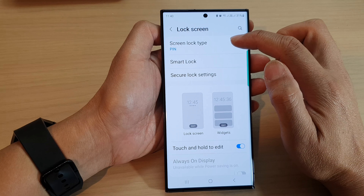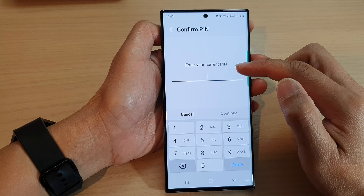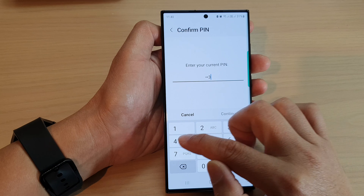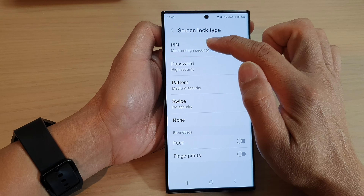Next, tap on screen lock type. And here, if you already set up a pin, you need to enter the current pin. Then tap on the pin option at the top.